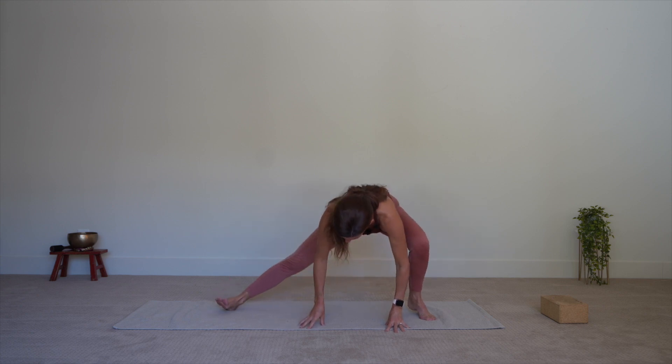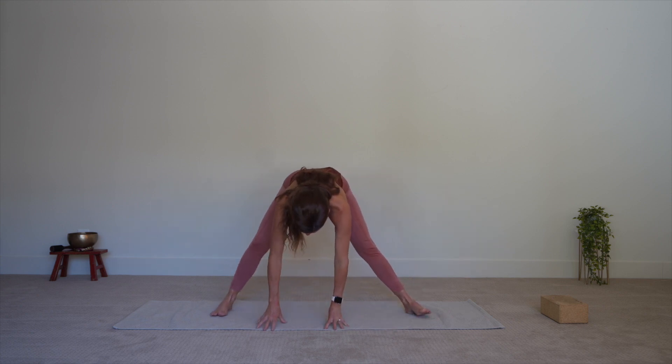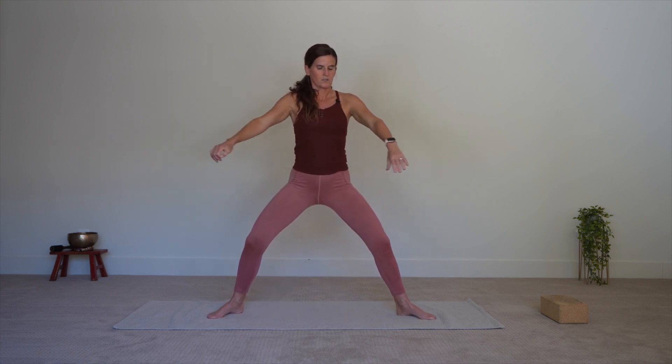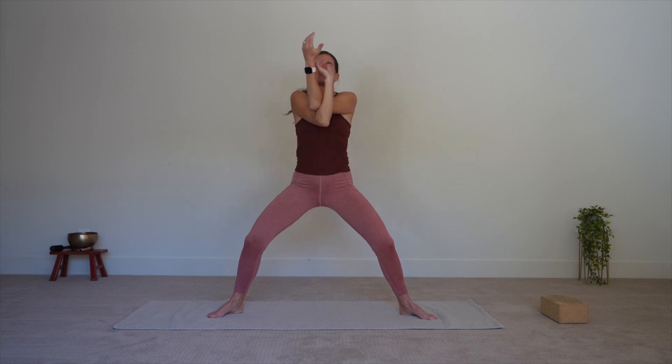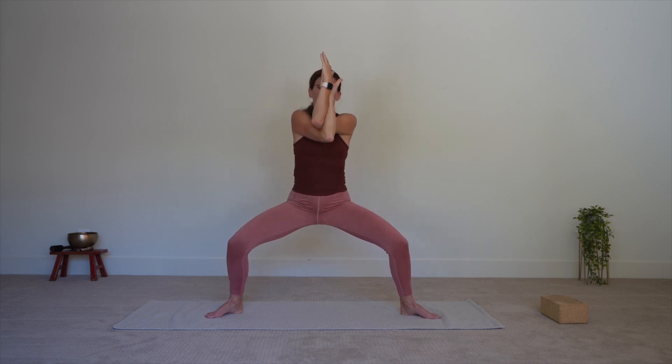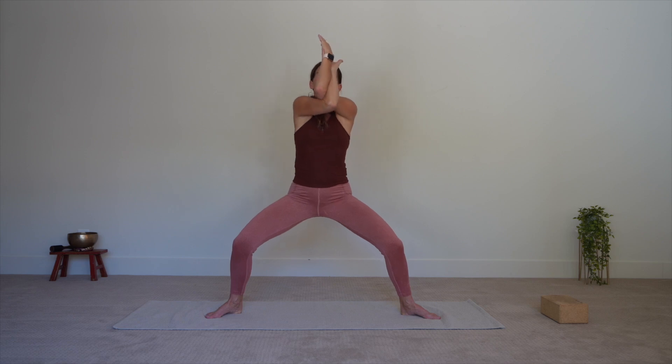Bring it back up to the center now. Take your hands up onto your hips, standing upright. And now taking your arms into Eagle Arms, right elbow underneath the left. If this is not a position that works for your body, then do the hug — hands come behind the shoulder blade, giving yourself a nice big wide hug. Bend into your knees, into your Goddess Squat, and make circles clockwise with your elbows.